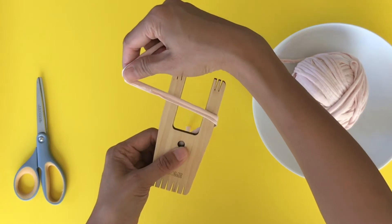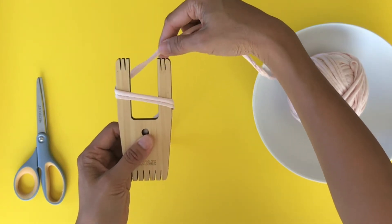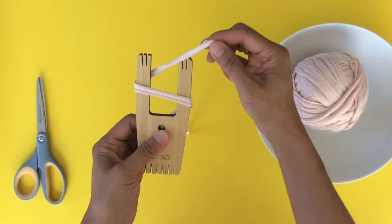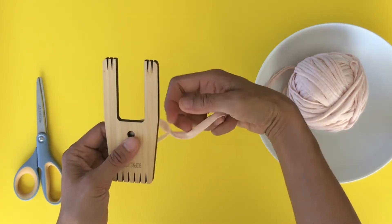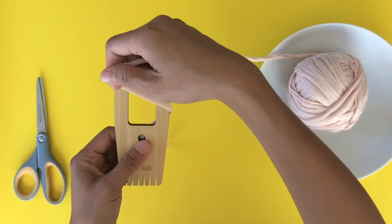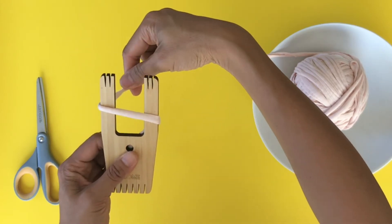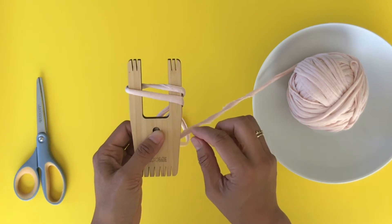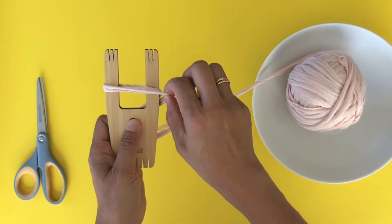You're going to go from back to front, back to front. Let's do it again quickly — you go from back, then cross to front, around the back to the front. It should look like this.